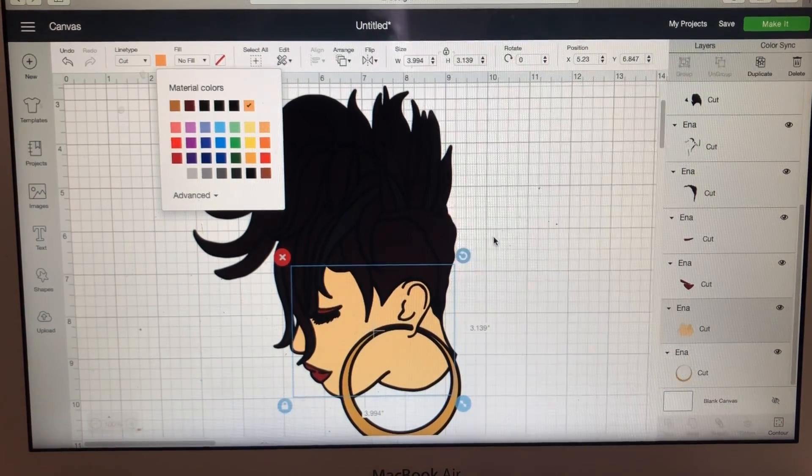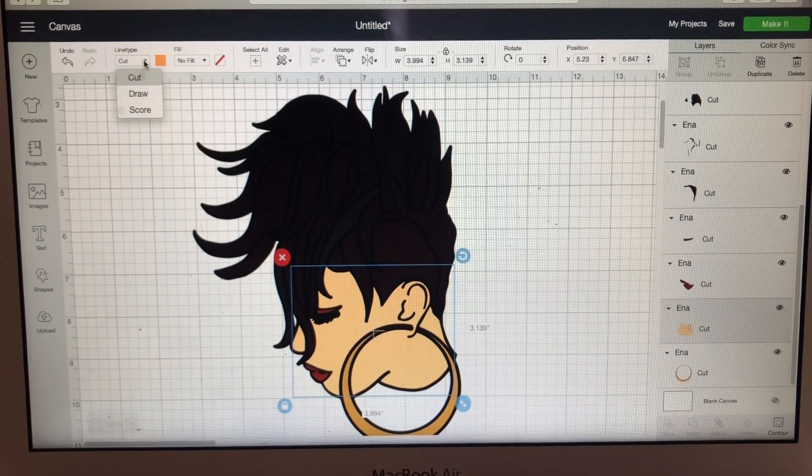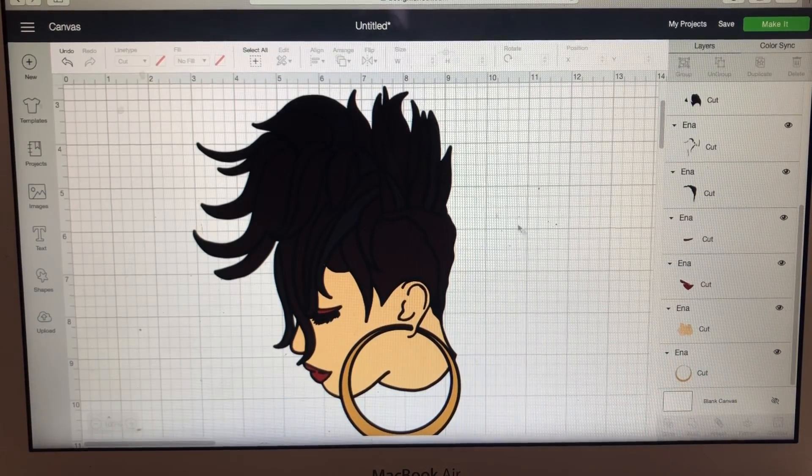Even though there are different colors here, if you want to do a Print Then Cut, all these colors would be fine and you would go to Draw instead of Cut. But I want to do individual cuts, so I'm going to keep her lighter just for this example.